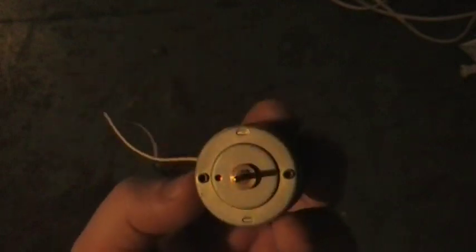It has two leads — positive and negative. It doesn't have to spin very fast. It's a neat little generator.